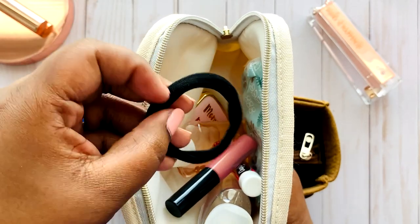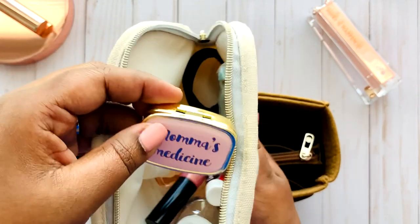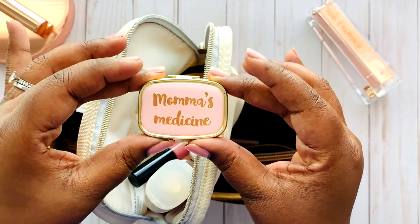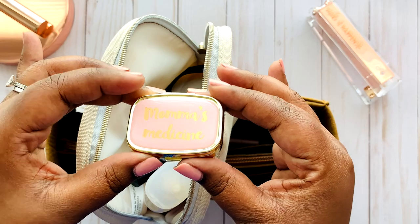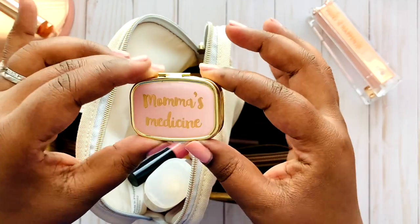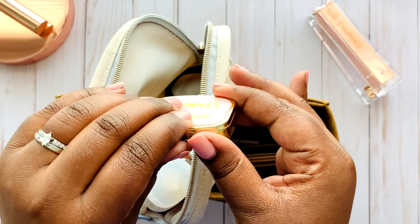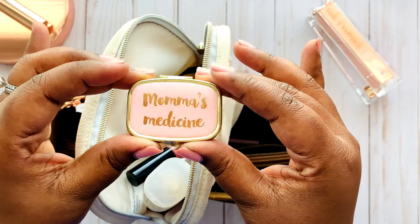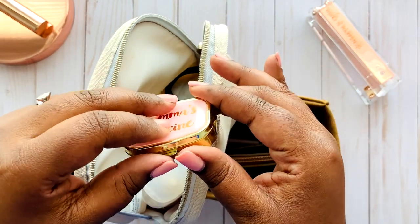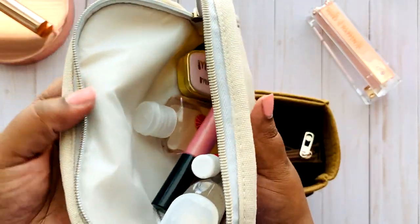I also have a hair tie in there just in case I need to pull my hair up, and this little item — a mama's medicine container that I got from Charming Charlie's. It's so cute with a blush finish and gold foil on the outside. I keep my aspirin and vitamins in here when I'm on the go so they won't be loose in my handbag. I took the sanitary napkins out for the video but they fit in here too. That's everything in this keep-all.